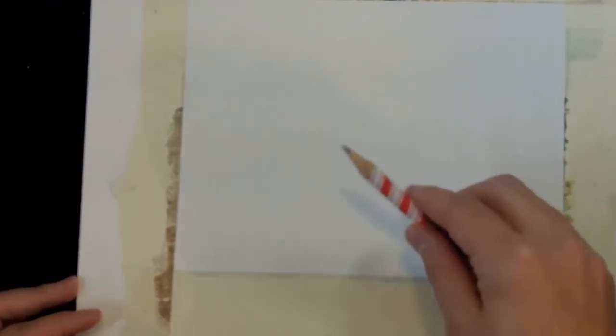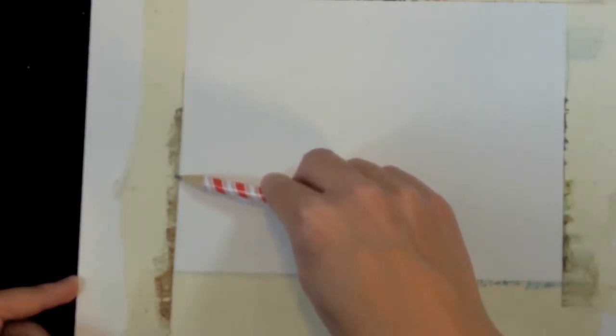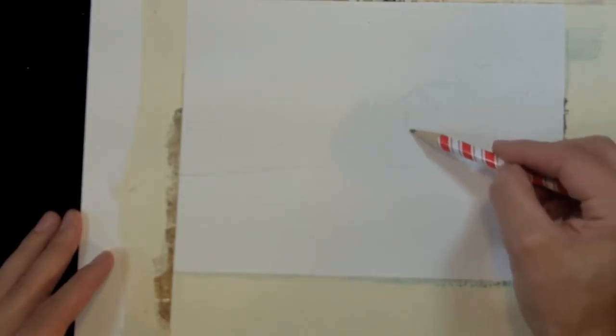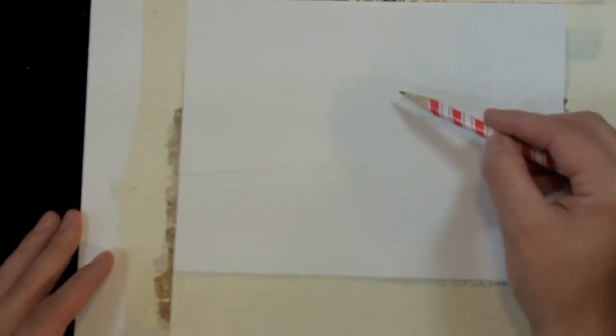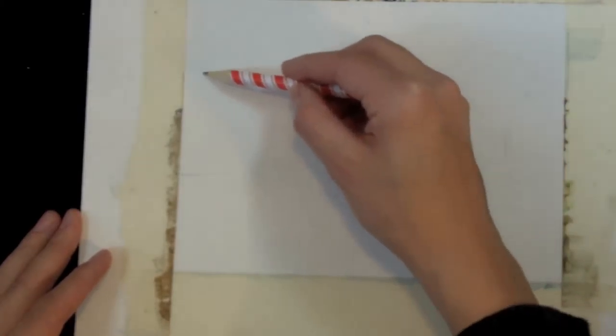The first thing I'm going to do is tape off a smallish rectangle. You don't have to be precise in your measurements, but if you work small, you'll be able to finish faster. Now I'm going to draw the major elements of my composition, starting with that horizon line. I don't want to cut the painting in half, so I'm going to keep it down in the lower third.